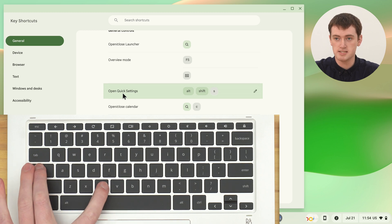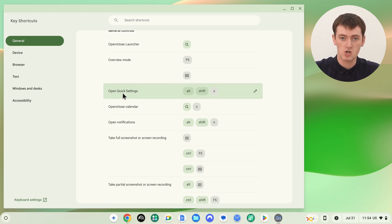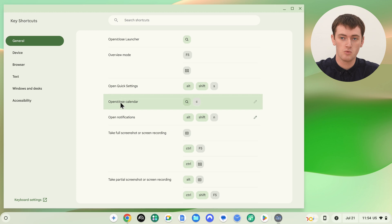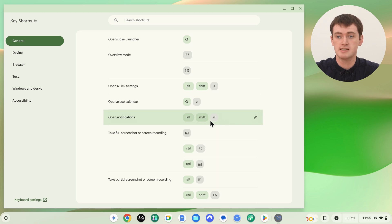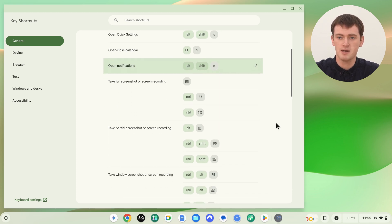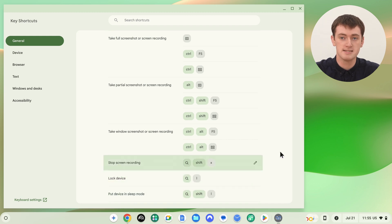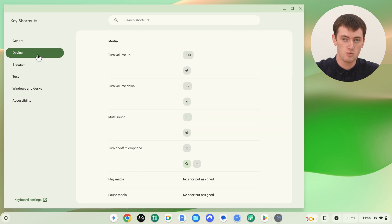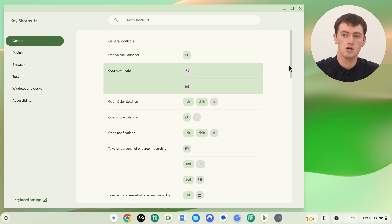There's also Search and C, which will pull up the calendar and make it go away. There are a whole lot of shortcuts here you can read through — look at the function and then see what keys you need to press to make it happen. You probably won't be able to remember all of them because there are so many, but if you scroll through and pick a few you might want to memorize, it can be really helpful. This is only the General category — on the side menu there's also Device, Browser, Text, and more, so you can click through all the categories to see all the different shortcuts.